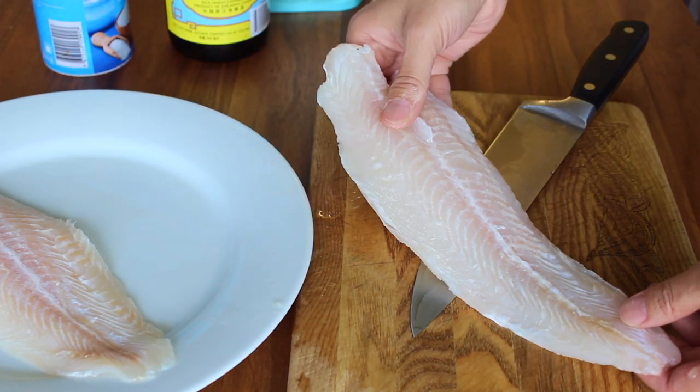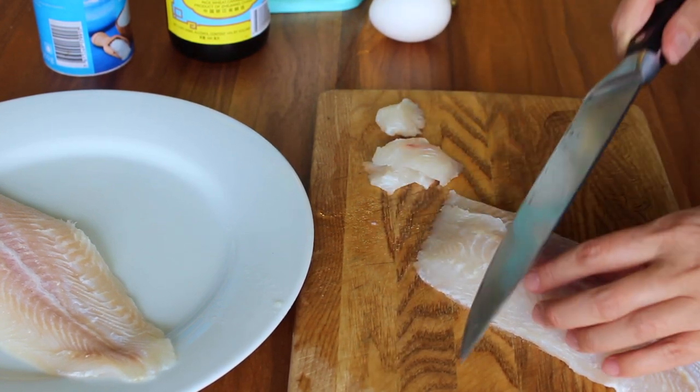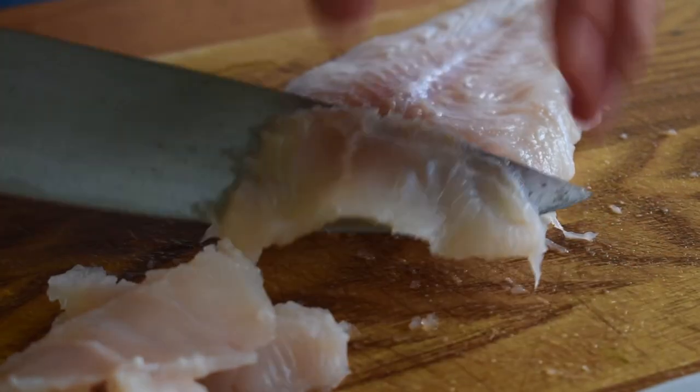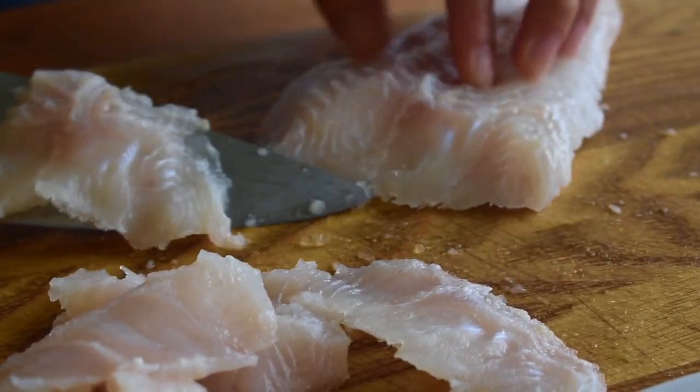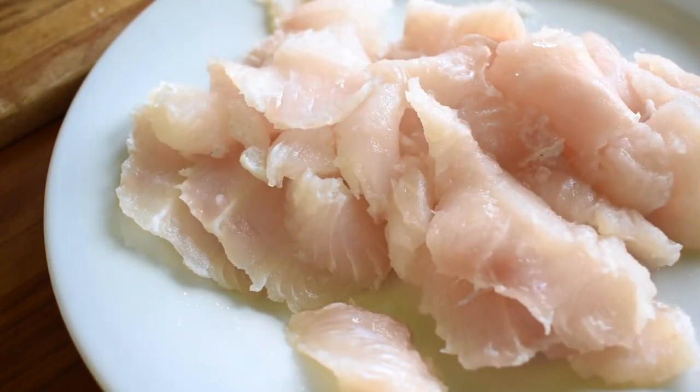Most traditional recipes call for whole fish because the fresh fish fillets are more delicate and the bones give a ton of umami flavor to the soup base. But you can definitely make the same dish with defrosted fish fillets. This method is way easier and gets the dish to the table in half the time.